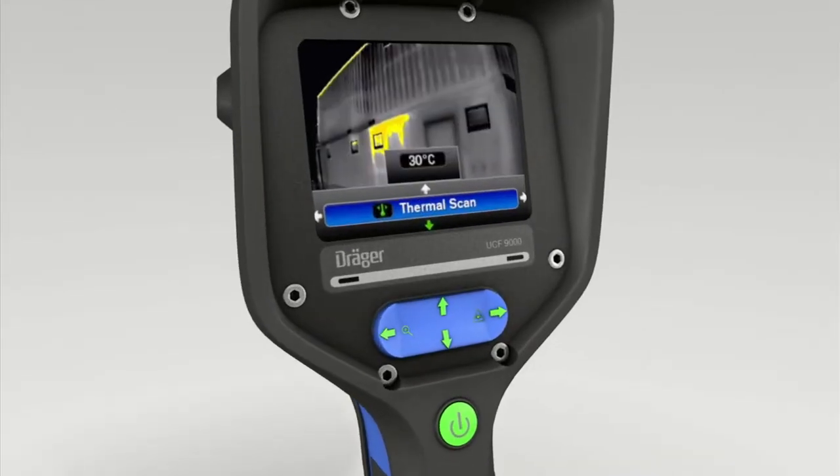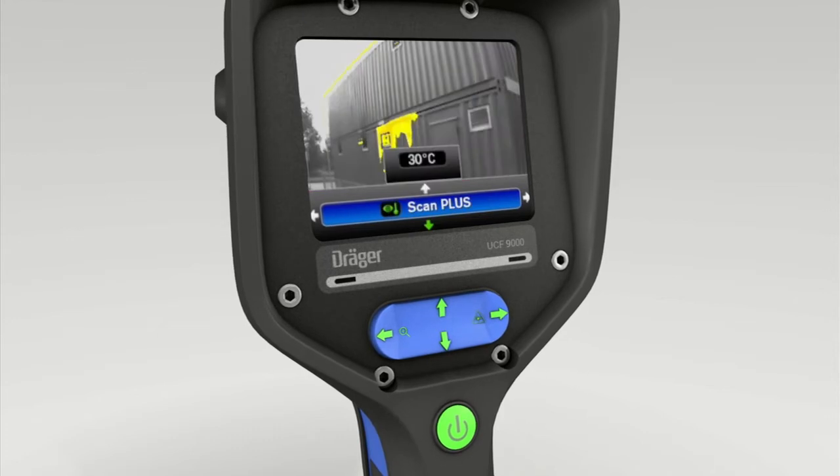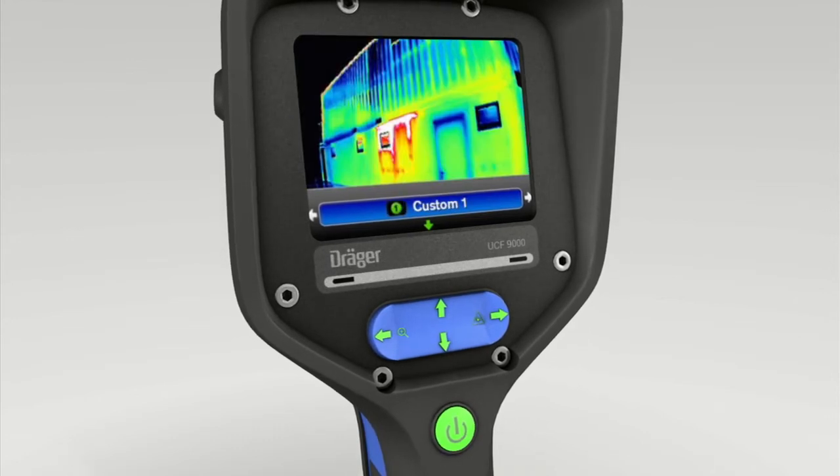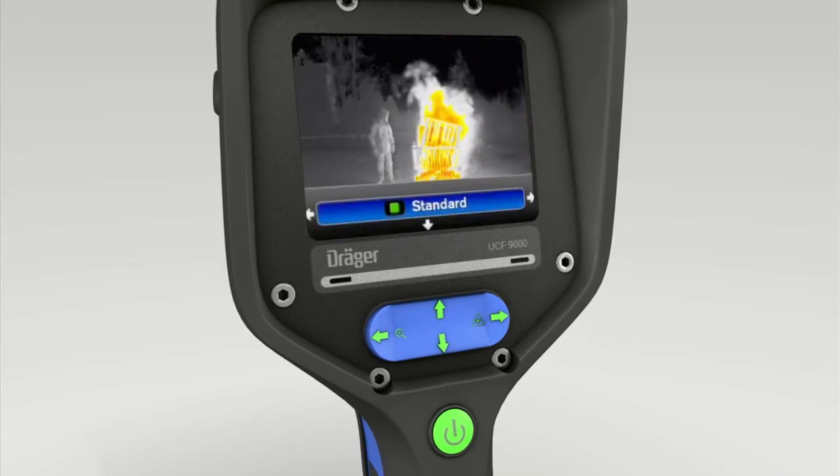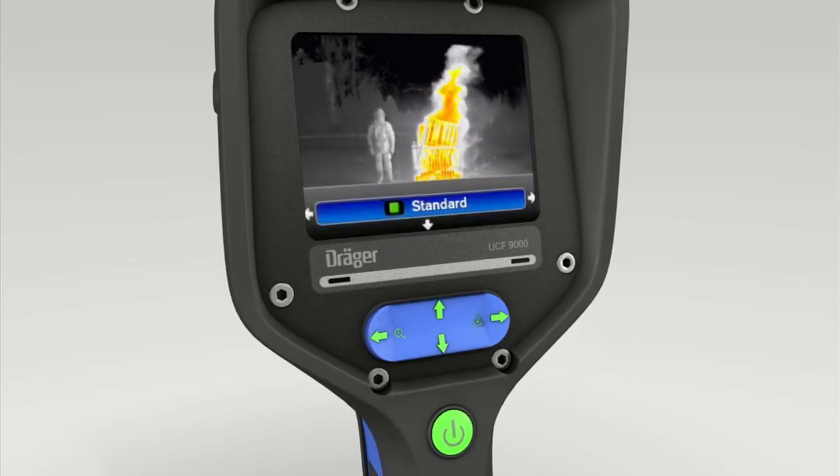The DREGE UCF 9000 has 8 operating modes. They are activated as explained in the following. Press the lower section of the 4-way toggle switch. Standard mode appears in the display.